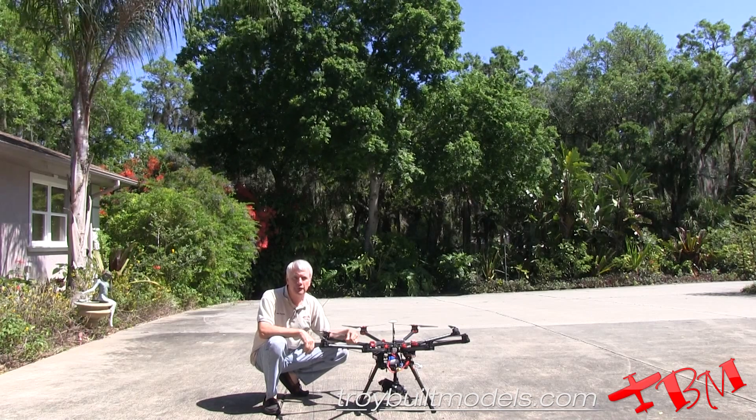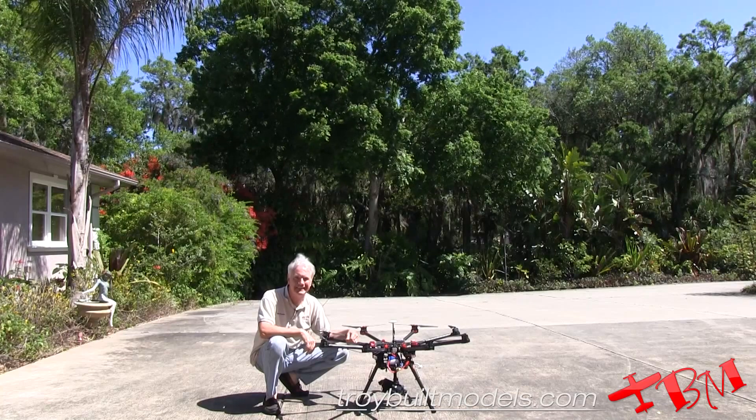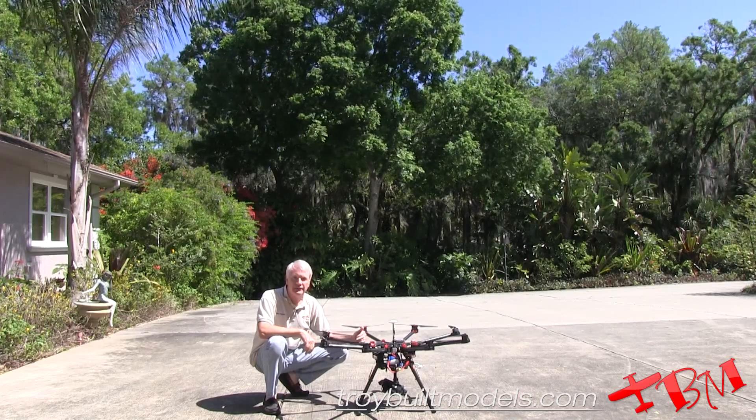This is Gene Payson with Troybilt Models, and this is part three of our three-part series on how to fly a DJI S1000. We've got all our pre-flights done, and it's time to go.